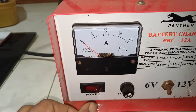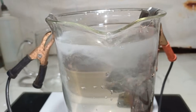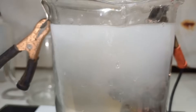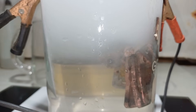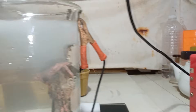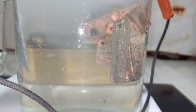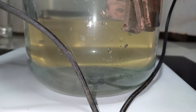We started at 6 volts and turned on our battery charger. We're running at 5 amperes. I can see some plating falling down at the bottom of our beaker. We'll wait a few minutes and observe the voltage. Our beaker is remaining cold and as we can see, some plating is falling down to the bottom.